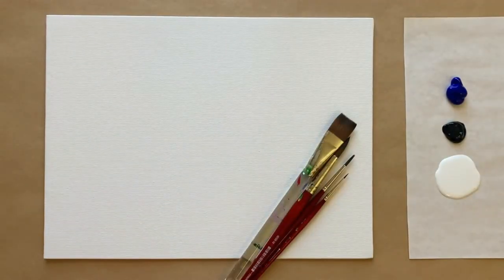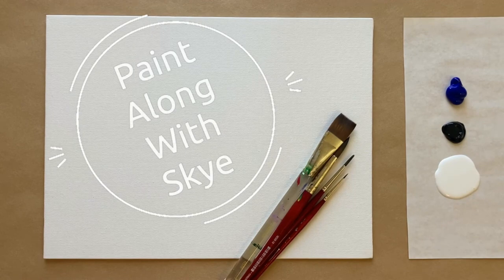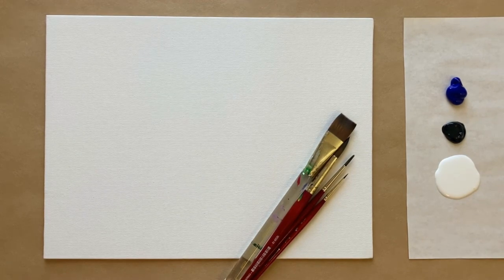Hello again, beautiful artists, and welcome back to another episode of Paint Along with Skye. If you're new here, welcome. My name is Skye, and I post beginning-level acrylic painting tutorials here on YouTube every Saturday. Make sure to hit subscribe so you can join the fun and paint along, and don't forget to hit the bell icon to be notified when I post a new video.